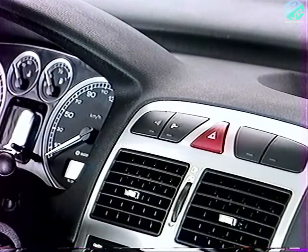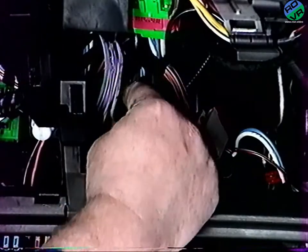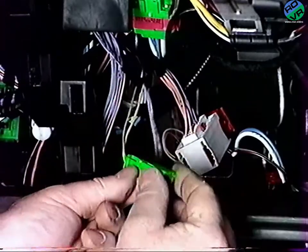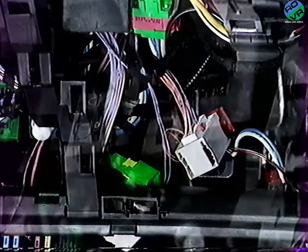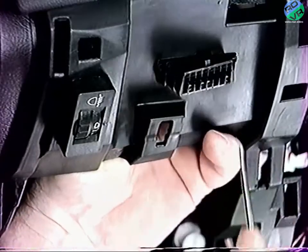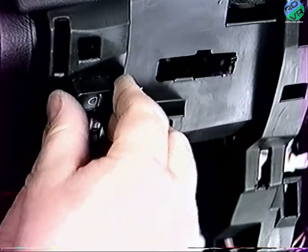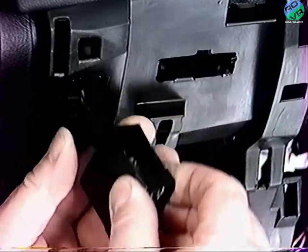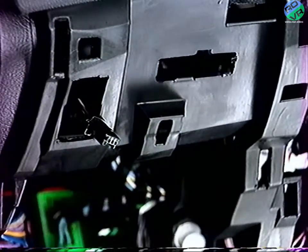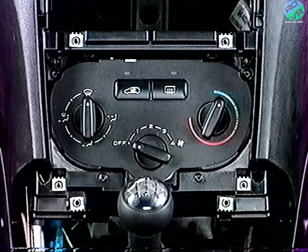Si le véhicule est équipé d'une alarme, débranchez le connecteur vert de voie. Déclipez le connecteur de diagnostic. Déconnectez la commande de correction de site des projecteurs. En partie centrale, déposez les quatre fixations de la platine de commande de climatisation.